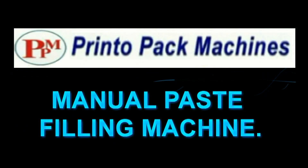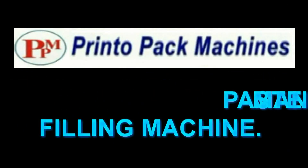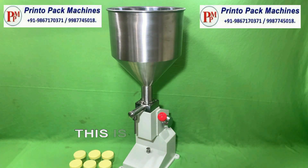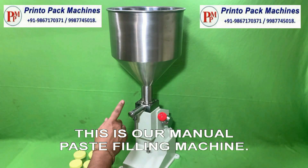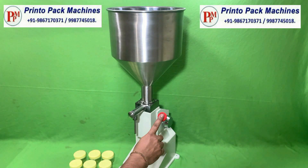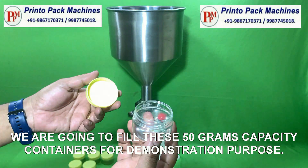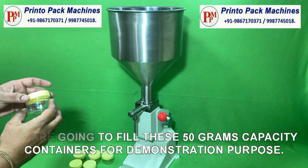Hi friends, welcome to our manual paste filling machine's demonstration video. This is our manual paste filling machine. We are going to fill these 50g capacity containers for demonstration purpose.